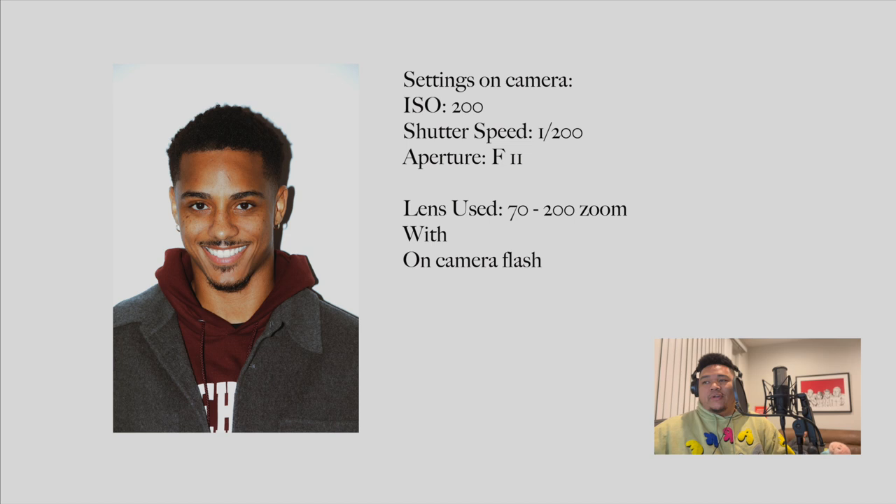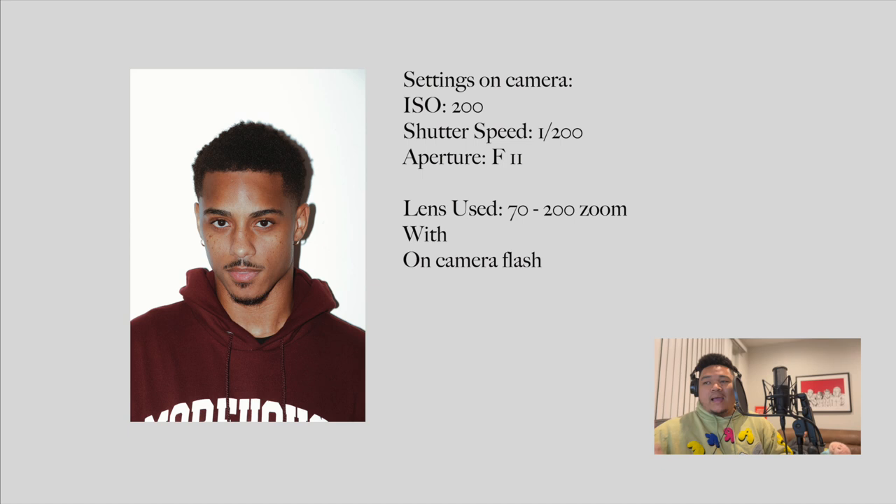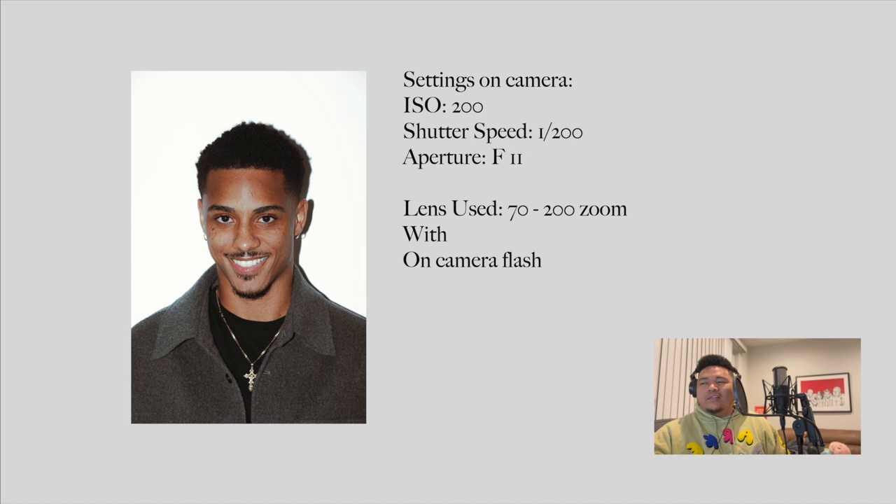For the flash, the settings I use: ISO 200, shutter speed 1/200, aperture all the way at f/11. The lens I used is either the 24-70, but here we're using the 70-200. When you put the flash on the camera, you get a blown-out background — looks classic already. You get that pop look, nice light on the face, not crazy blown out.